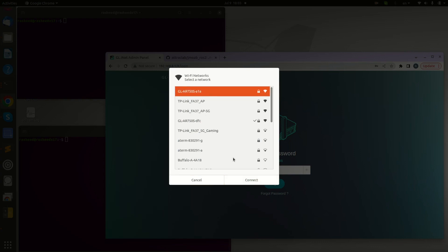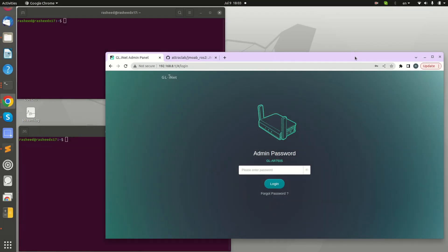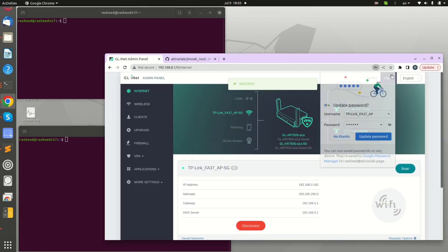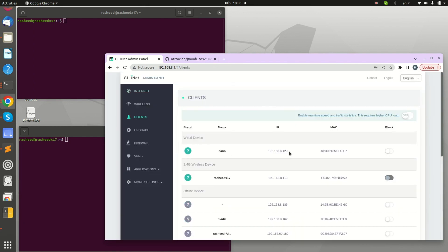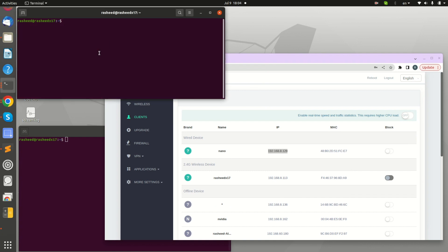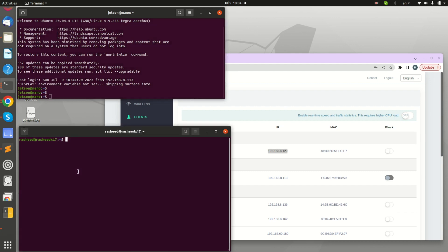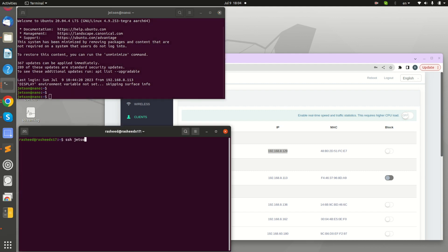Connecting to the robot's Wi-Fi network, A1A1. Then I go to the admin page on the robot's Wi-Fi router to confirm the IP address. Once I have the IP, on the terminal I SSH using 'ssh jetson@<IP>' with the same password as before. I'll log into another terminal as well.